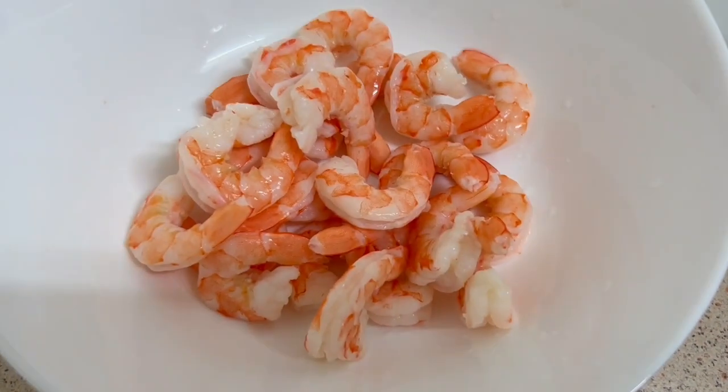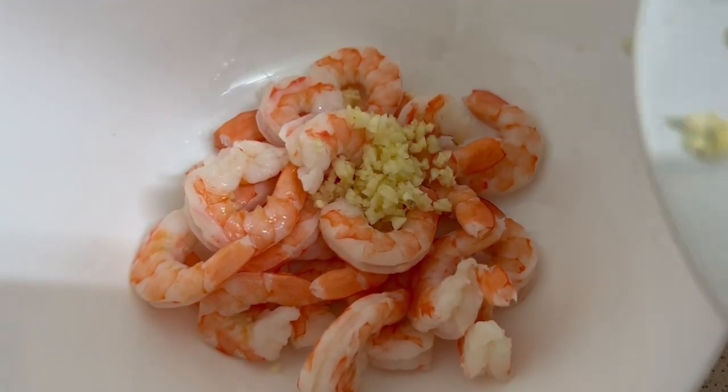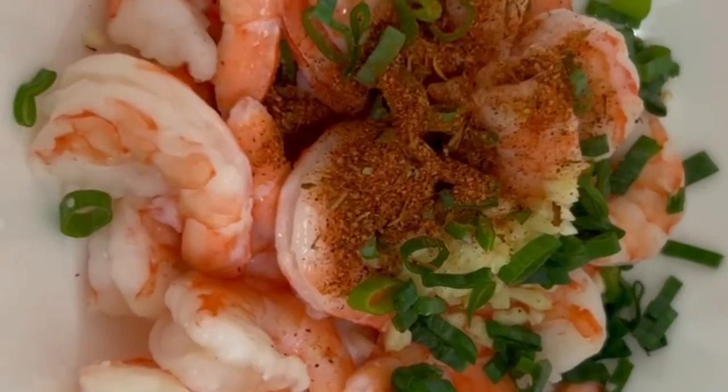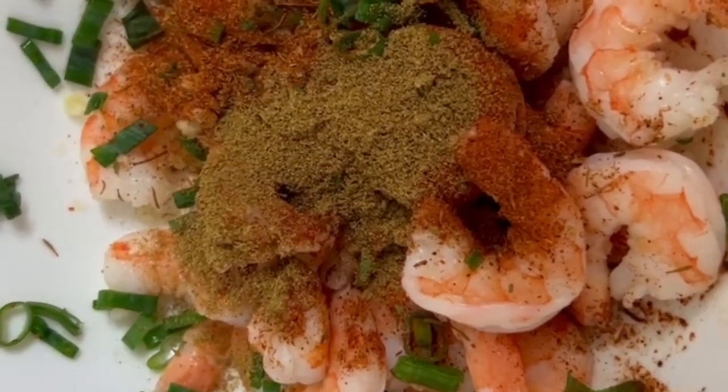First step, put the shrimp in the bowl. Then add some garlic, then put some spring onion. Put some cajun seasoning and half teaspoon of cumin, and mix together.